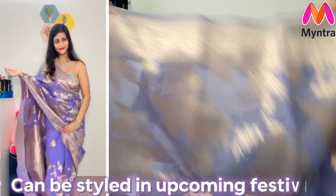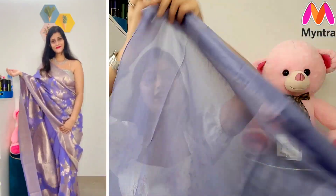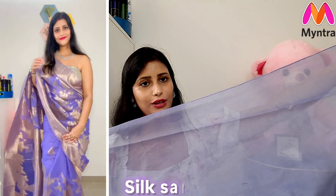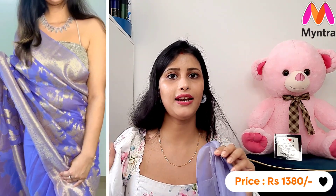You can definitely style this silk saree for any festival or wedding. It is a tissue silk with a very soft quality. After wearing a silk saree it can feel uncomfortable, but this one has a cotton-like mid quality fabric so it is very comfortable to wear. The overall look is pretty good. It is a full 5.5 meter saree.